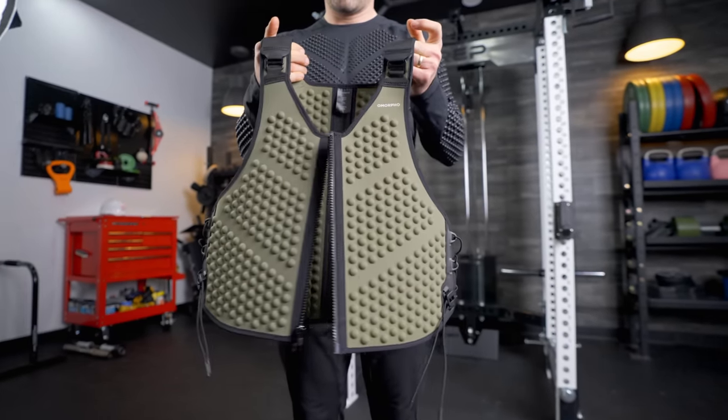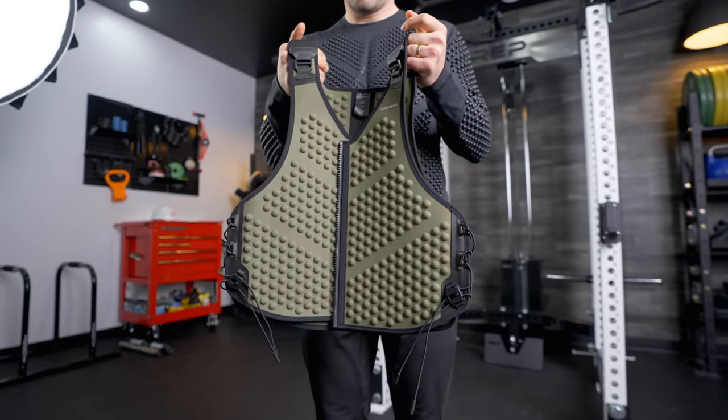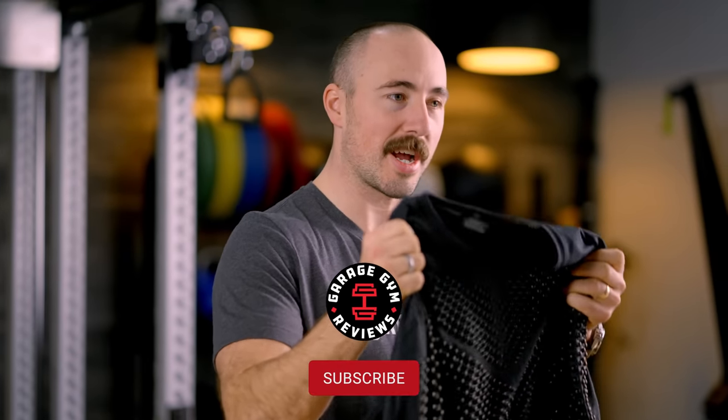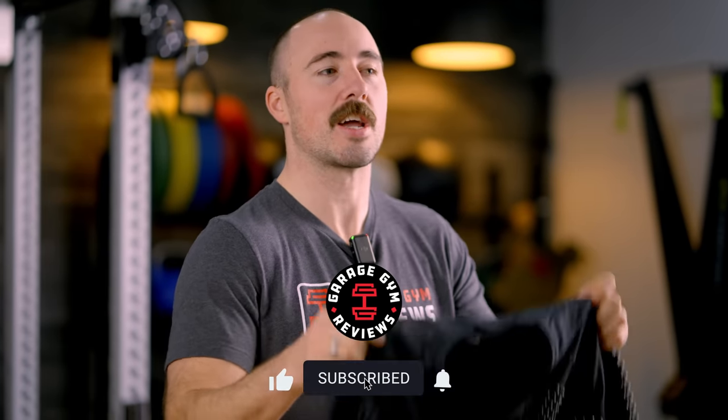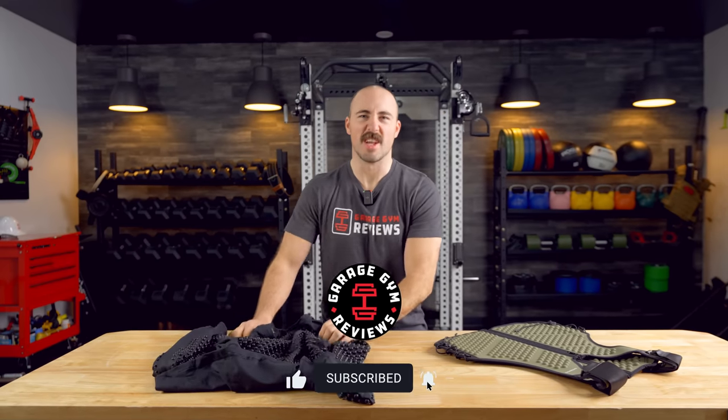They also make weighted tights. I'm going to talk through the idea that is Omorfo, talk through whether I think the idea of micro-loading — which is their big claim — is one that is true and one that you should actually consider. And I'm just going to give you an overall review and my honest take on Omorfo. So let's get into it.